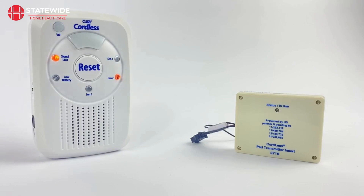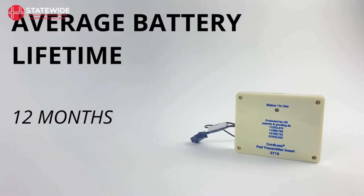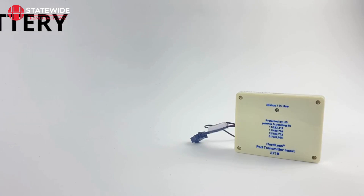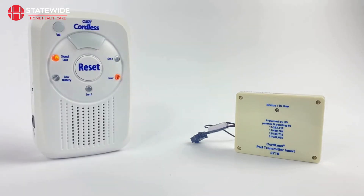Alternatively, this signal may mean that you have moved the monitor too far away for it to reach your device and it is out of range. Our transmitter's expected battery life is around 12 months of daily use, and we recommend replacing your transmitter roughly once a year. When you are replacing your transmitter, you will need to clear it from your monitor's memory in order to clear the signal lost LED. You will also need to pair your new transmitter to the monitor. We will explain these processes in greater detail later in the video.